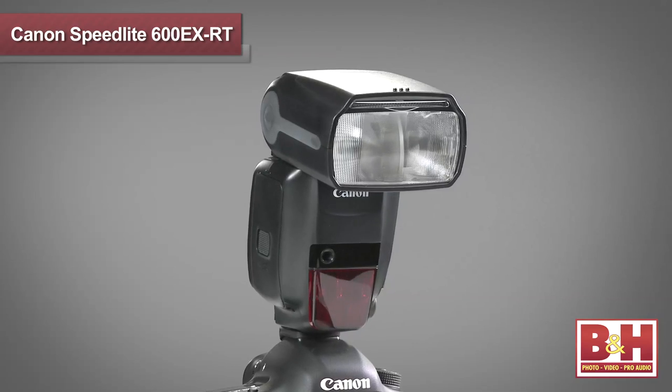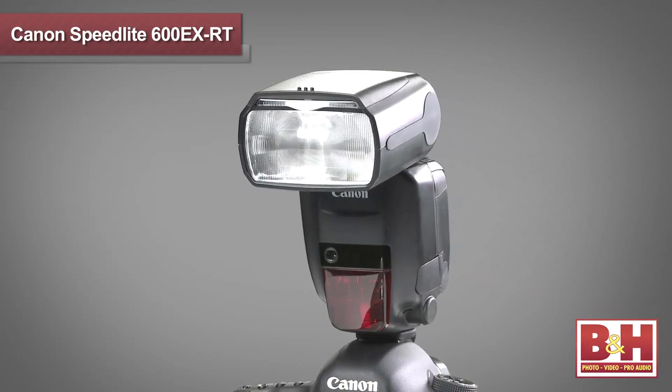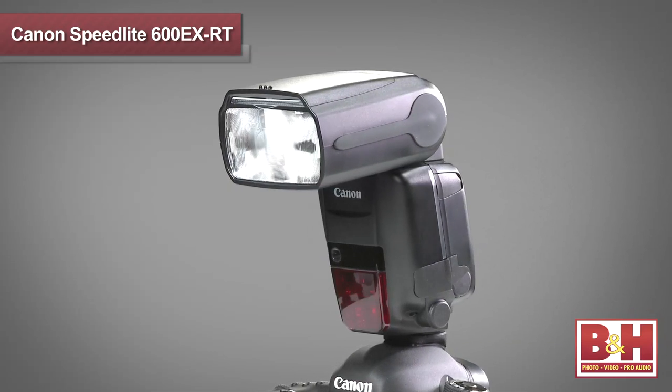This is a state-of-the-art Speedlite that has radio and optical triggers, master and slave capabilities, a 14 to 200 millimeter range, great power and recycle times, and it's from the folks at Canon. This is the new Canon Speedlite 600EXRT, and I'm Larry Becker. Thanks for watching.